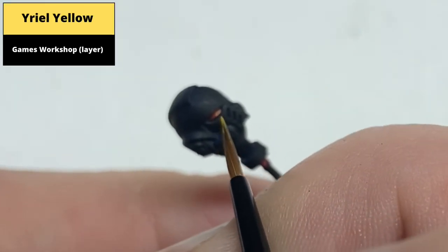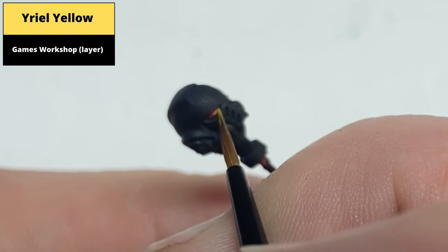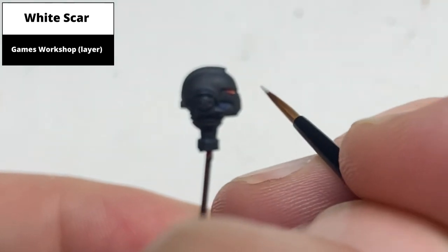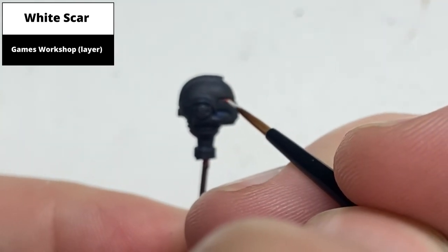Paint a small dot of Yuria Yellow right at the front of the lens. Complete the effect with a single dot of White Scar right at the back of the lens.